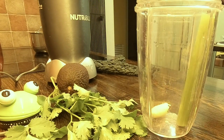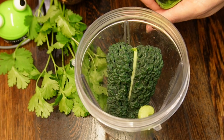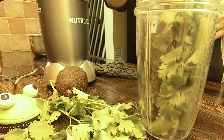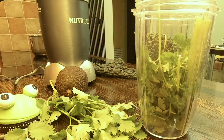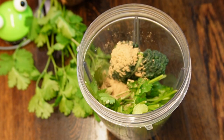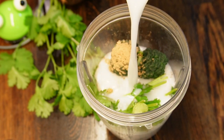Simply combine all ingredients together, starting from the leaves, ginger, and avocado, because avocado will press all lightweight ingredients down to the blade knives. Add fresh coriander. You can also enhance the smoothie by adding mushroom powder, which is extremely beneficial for health and the immune system. Add milk and blend for a few seconds.